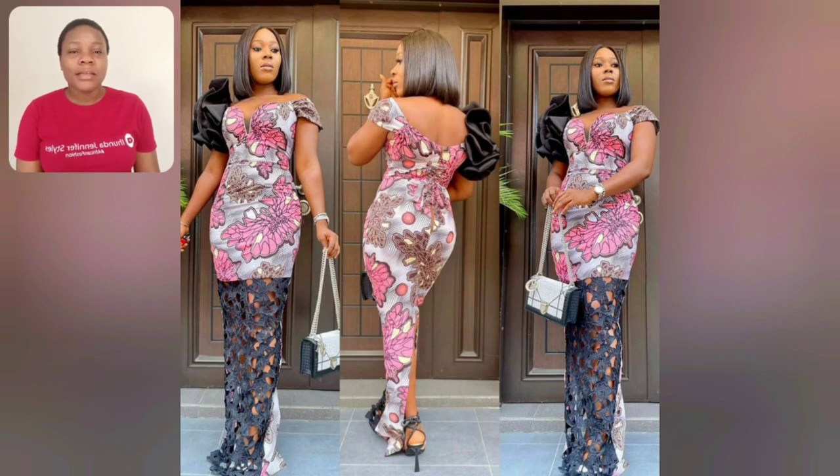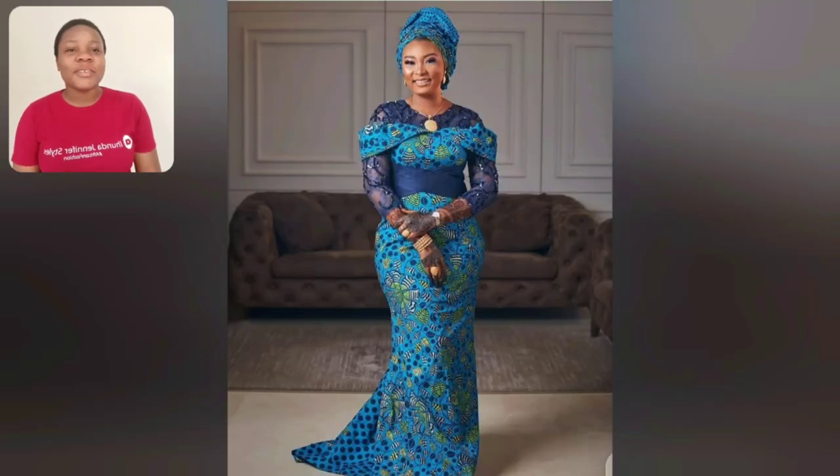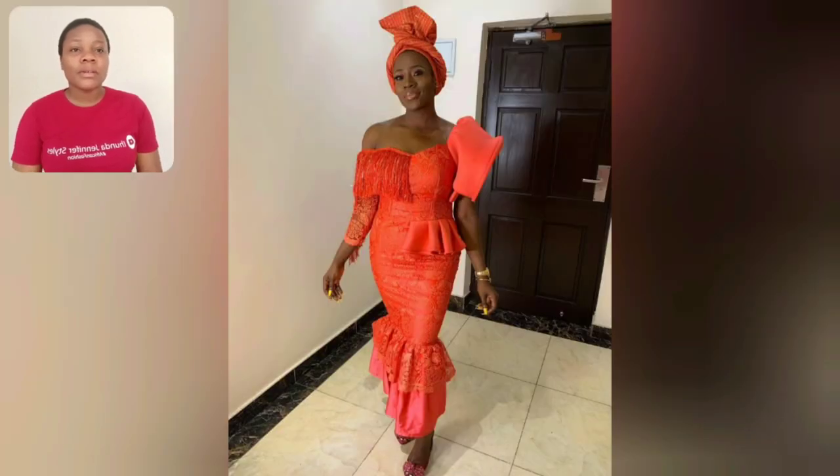Guys, look at this one — look at the back, the front. Excuse my background. Look at that lace, it's so beautiful — the sleeve. This particular one too, I love it. My northern ladies that love covering everywhere with no place to show — this particular one is highly recommended. I love the sleeve, I love that akara kind of thing falling there.